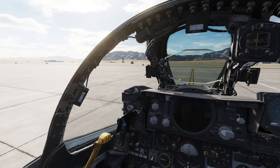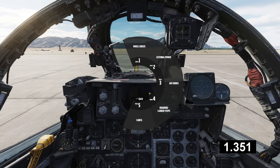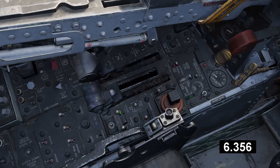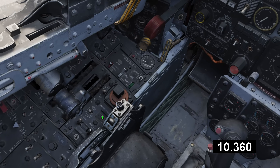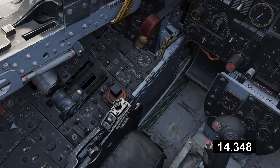By the way, check out how fast you can do a double engine cartridge start.